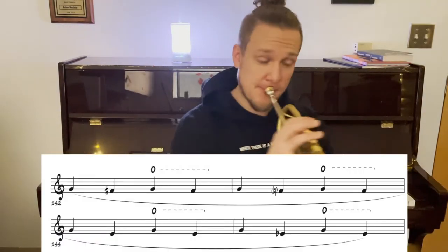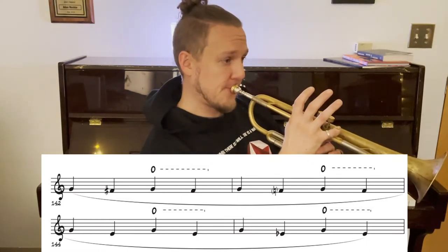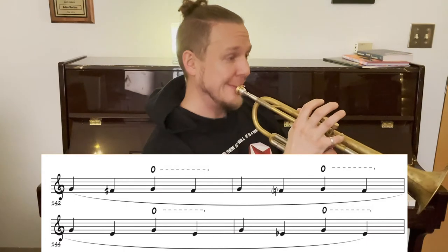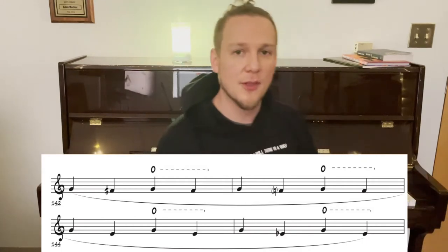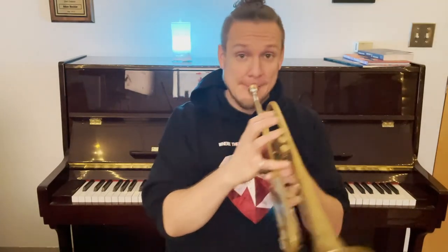Lip bends are essentially when you take a note and you bend it down. You can bend a note like G all the way down to E flat. And you can't really go much farther than that. You can hear my trumpet wants to drop down because I'm really bending that note a long way.